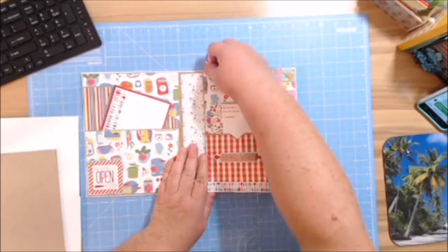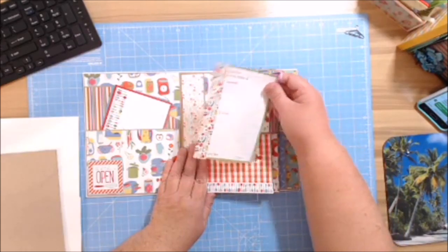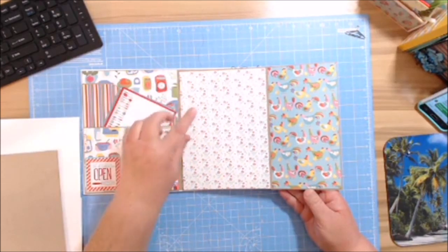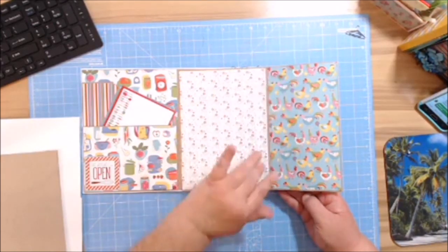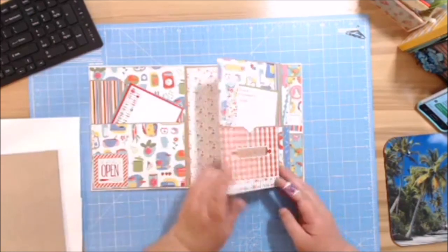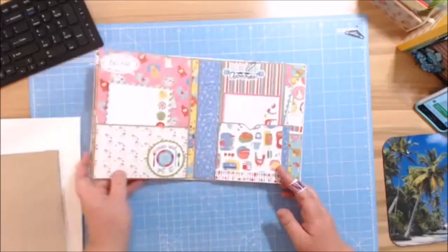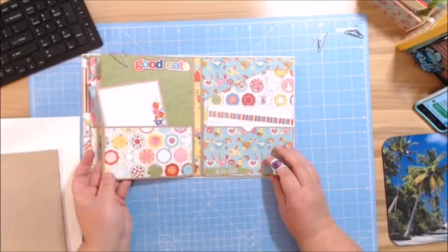I didn't use magnets but you can; I just use paper clips. There are areas where you can put recipe cards or add photos, and a little spot where you could add paper with special measurements. You also have another large pocket on the opposite side. You could double up on pockets, and the measurements will be the same. You can do this in one day.